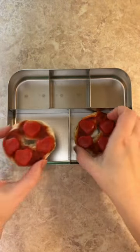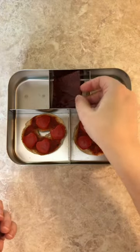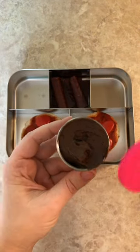Hi, here's my packed lunchbox: two pizza bagels with heart-shaped peppers, crayon raspberry fruit leather that I made. The recipe will be up soon, and if it is already up when I post this, then I will leave it in the description box.